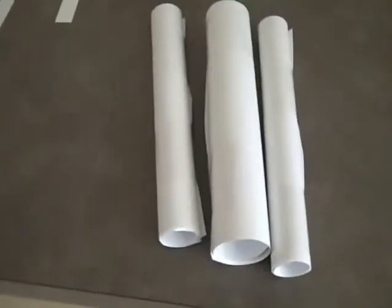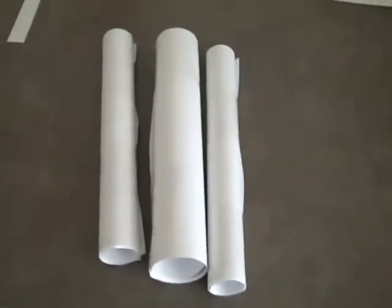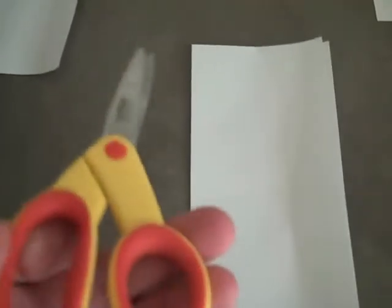Make sure that the big roll can fit the smaller rolls inside of it. Cut two pieces of paper with normal scissors. Fold it lengthwise and then fold it in half. You should finish with something like this.